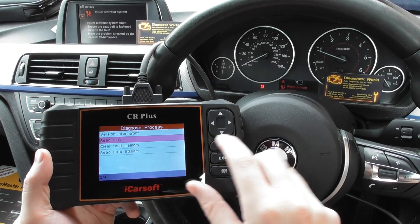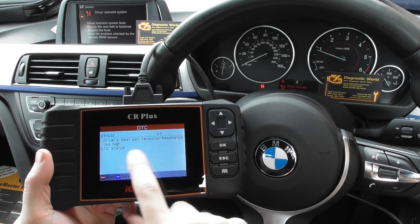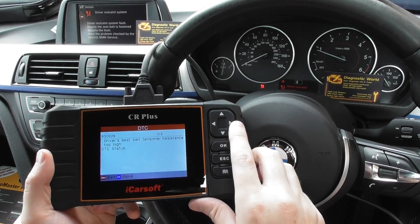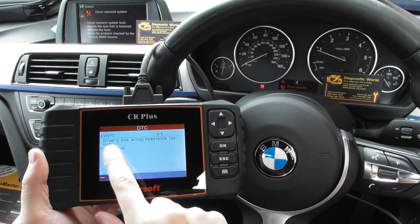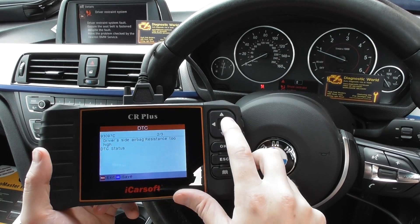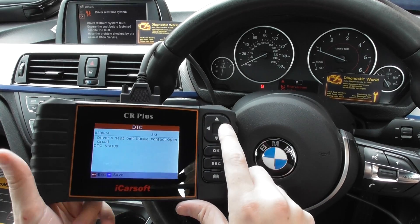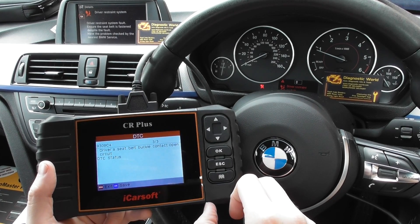Here we've got: driver's seat belt tensioner with a unique code — it's one of three — two, three; another unique code — driver's side airbag resistance too high; another unique code — driver's side belt buckle contact open.